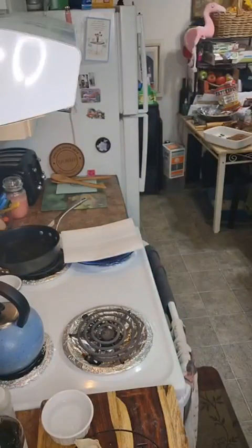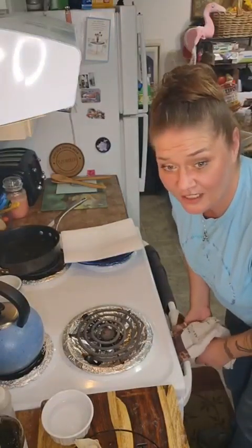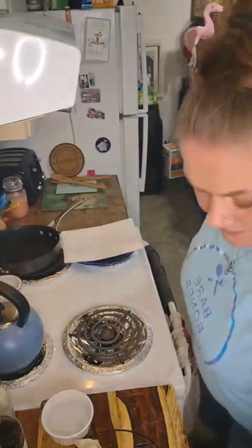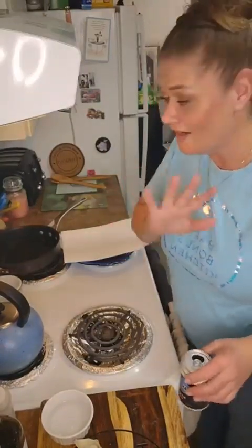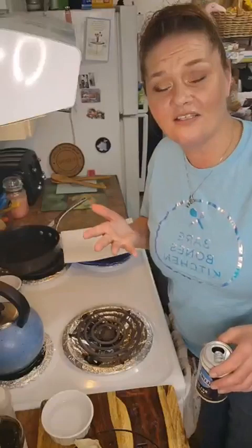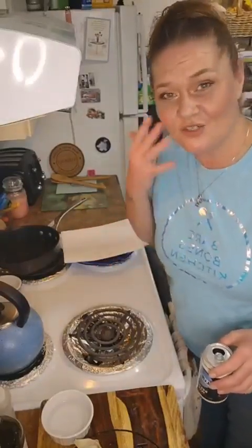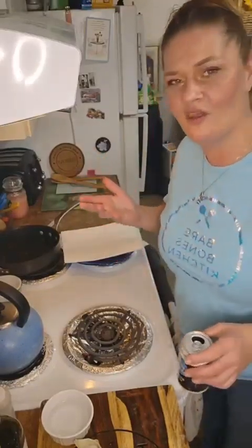I'm going to let the oil cool down a tiny bit because it's still on the back burner smoking. I've been too busy talking and not watching my oil. Honestly, I can't tell you what temperature you need it at if you're using a thermometer — I just go, and if it works it works. If it doesn't, I pretend like it did, because you should always own your mistakes.